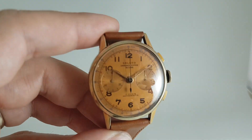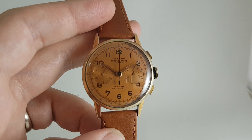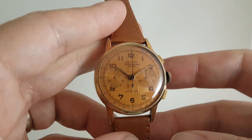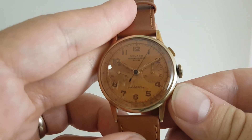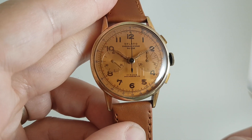Now the dial is this sort of copper color — it's not salmon, it's definitely more of a copper — and we've complemented that with this new strap. The chronograph functions all work as they should: running away, stop, start, reset.